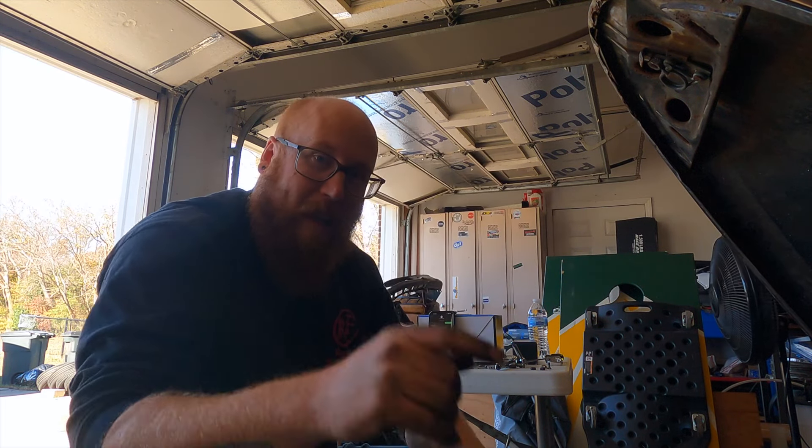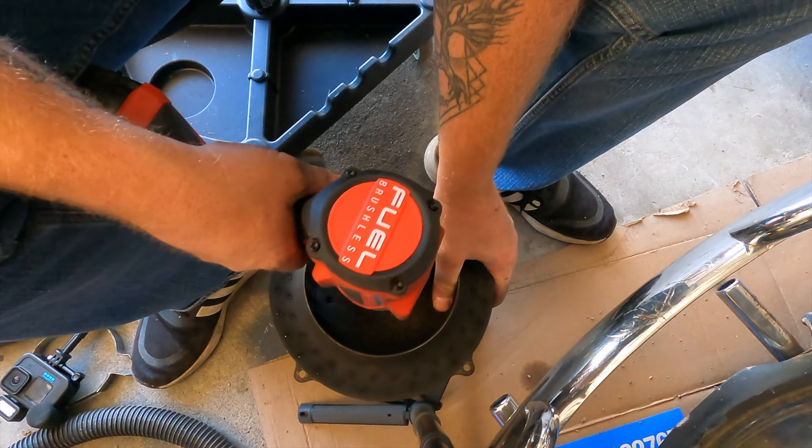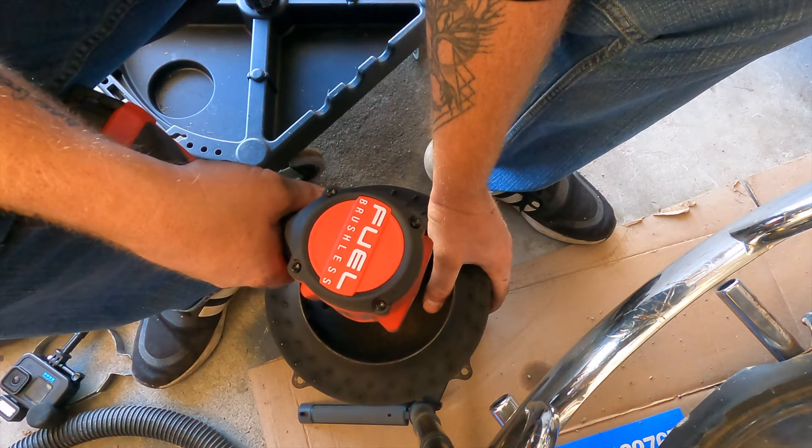There are two bolts on the side of the front fan shroud. We got it out — it's a bit of a pain in the butt, but at least we didn't have to remove the deck lid.